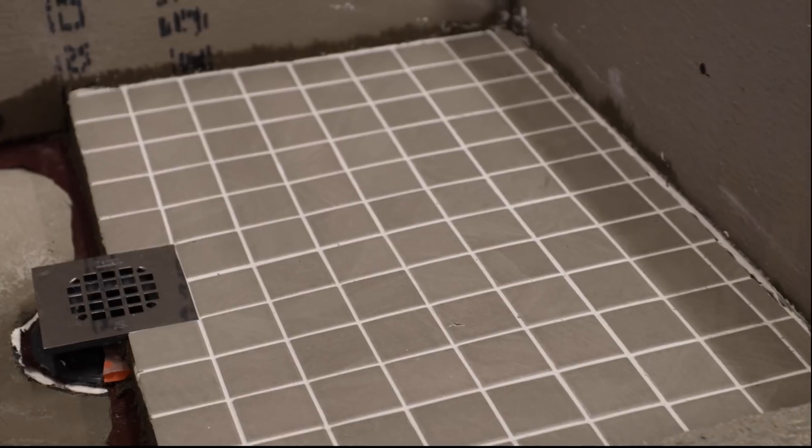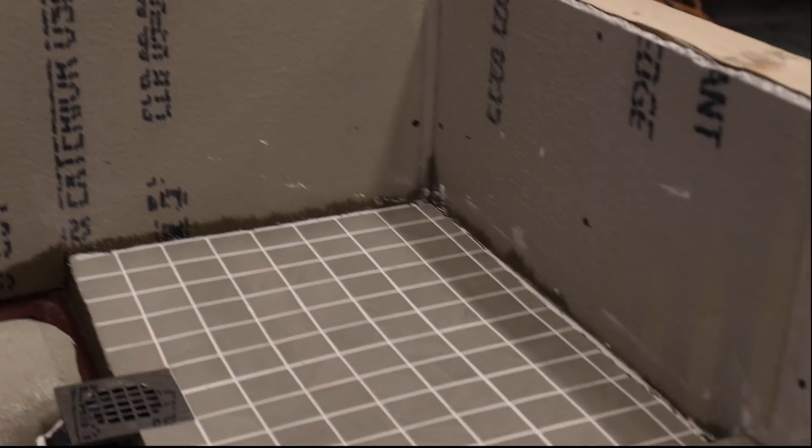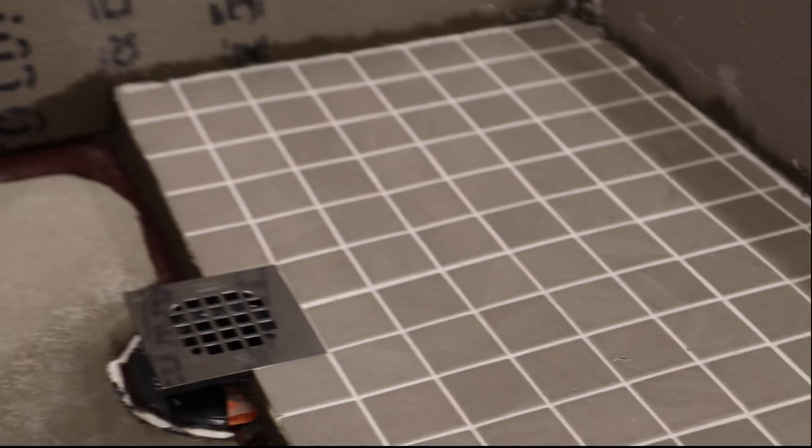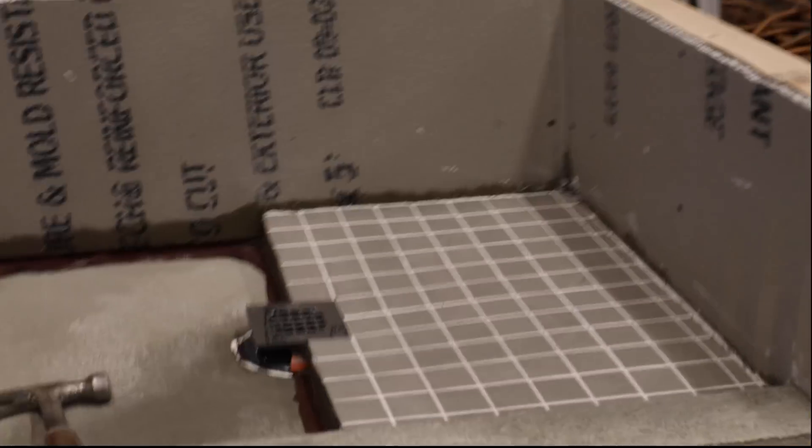So the hammer dropping on the porcelain tile still caused it to chip but there was no damage underneath to the pan. That tile could be easily replaced.